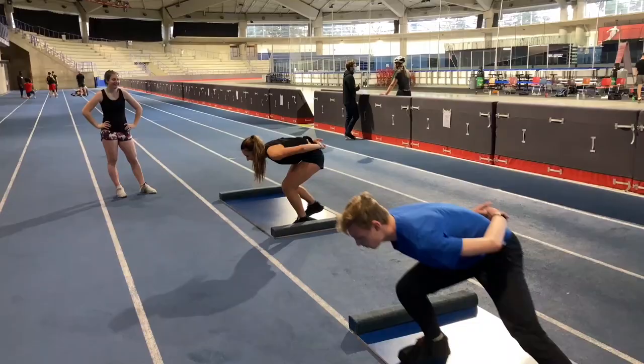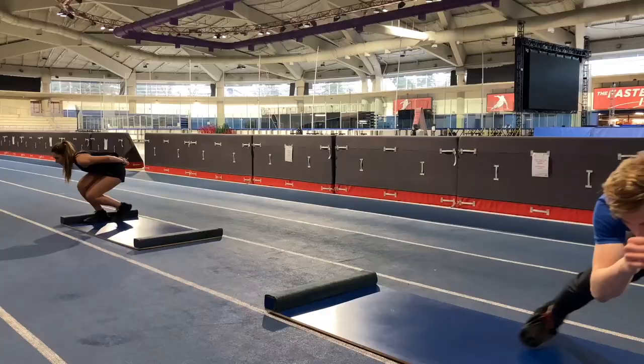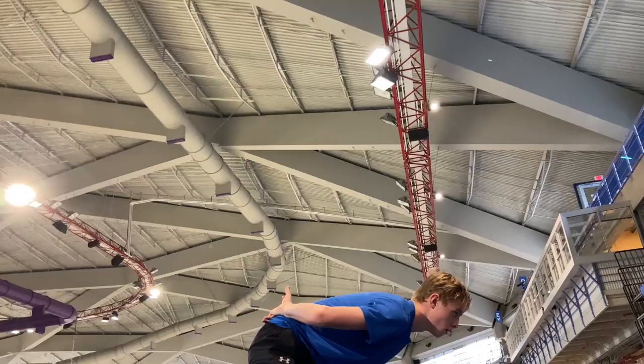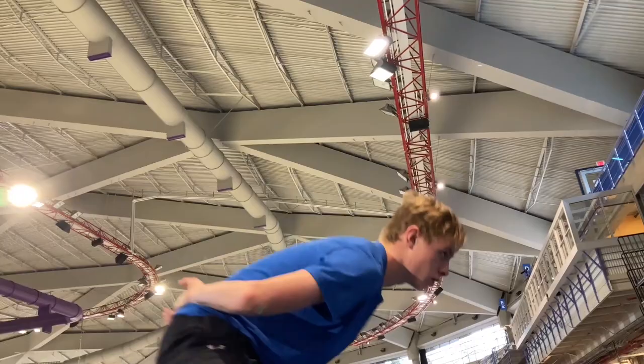You'll notice with Nick's position that he has really nice relaxed low shoulders, as well as he's pushing his knee really far forward over the toe, and his hips are sitting nice and low towards his heels or the ice surface.